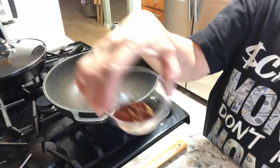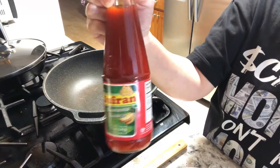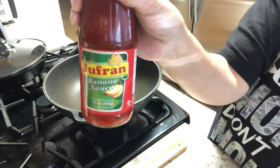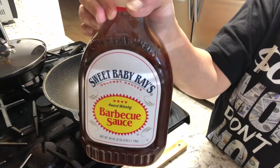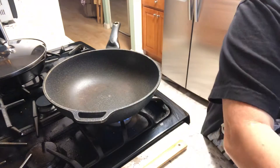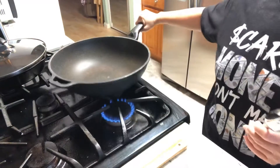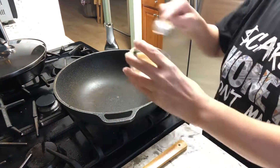We're also going to use chili flakes. And the Filipino weapon — banana ketchup, this brand right here. Then we're going to use barbecue sauce — my husband's favorite — and brown sugar. Let's start making the hot sauce.